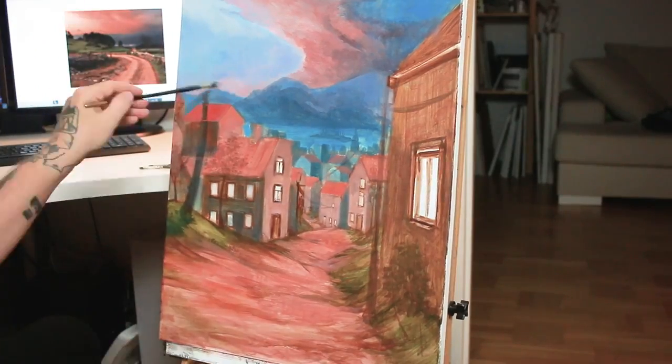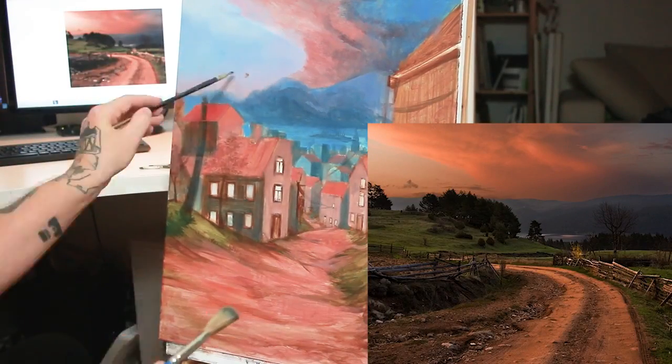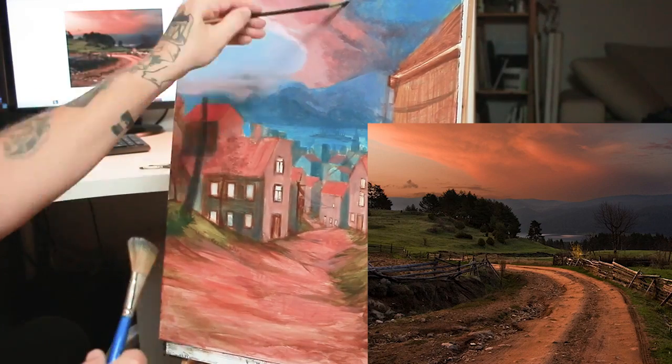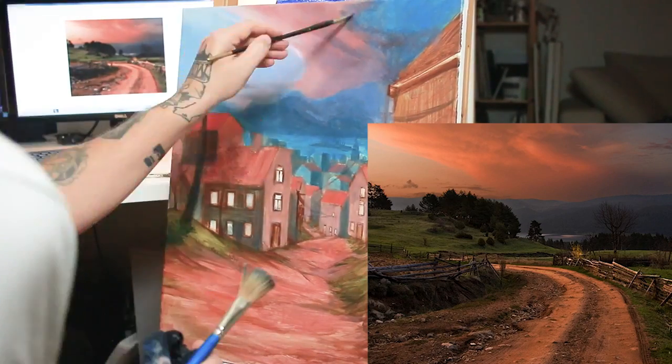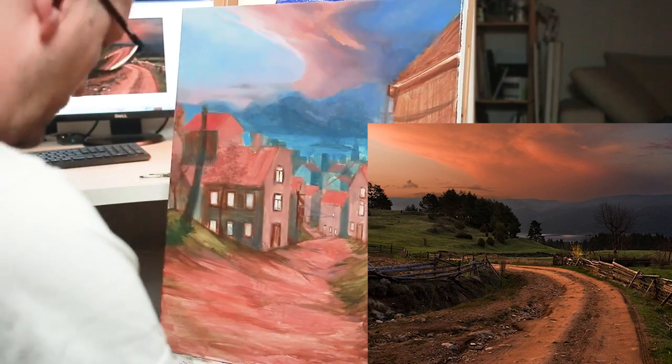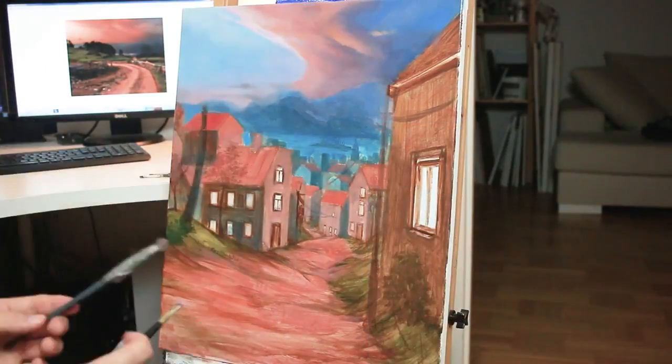For the sky I had this reference photo and I also kept the theme of a very dramatic evening sky throughout the whole painting.